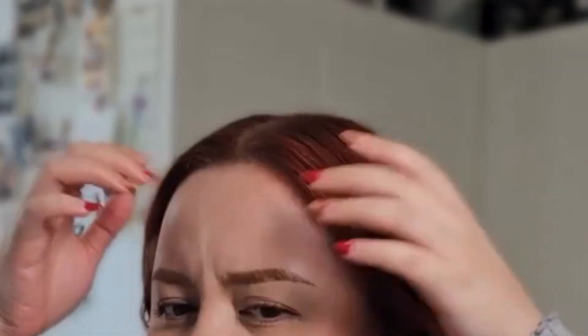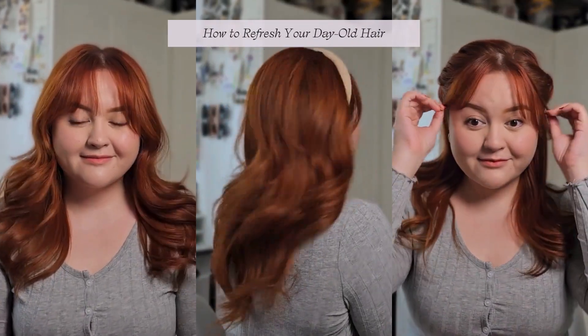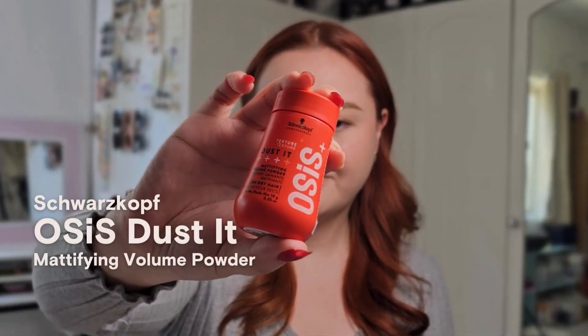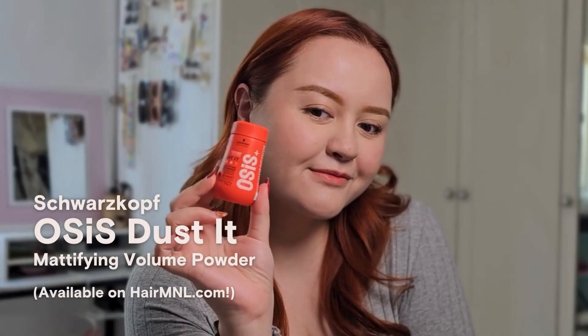Yesterday, I washed and styled my hair and it still looks good, but it's a little flat and in need of some help. So here are some go-to styles I do in between washes using the Schwarzkopf OSiS Dusted Mattifying Volume Powder from Hair M&L.